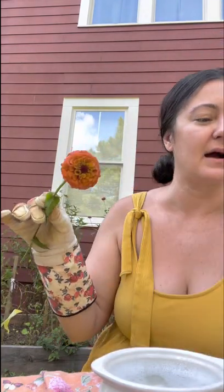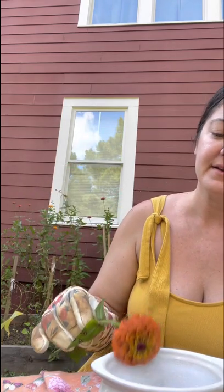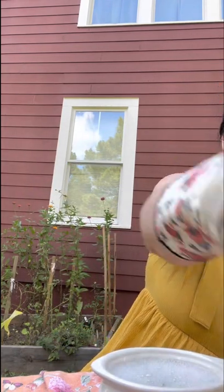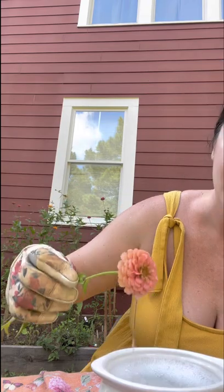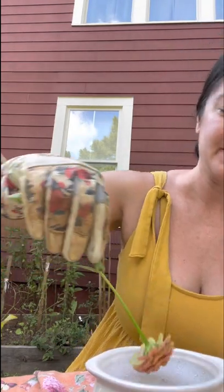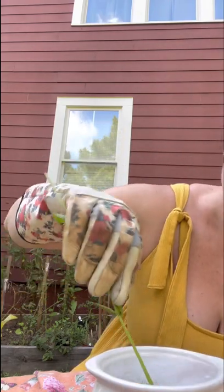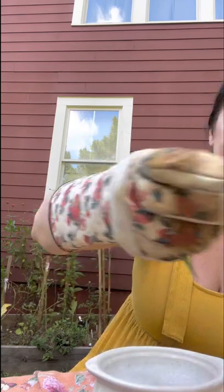We'll see if it changes the color of the flower because if you spray it too hard it can put little burn marks around the edges. So I'm going to give it another little dip, a little tap, be real gentle and put it off to the side. I think just for fun I'm going to put this one in too and see — oh God, there are spiders galore on this thing. Oh my gosh. Do you see that? Big spiders. If it doesn't change the color of these flowers, this is amazing.